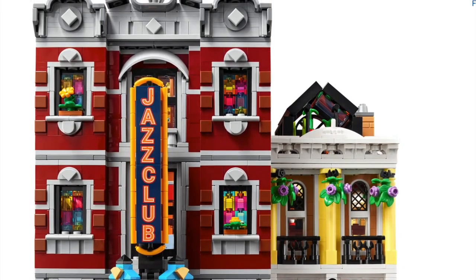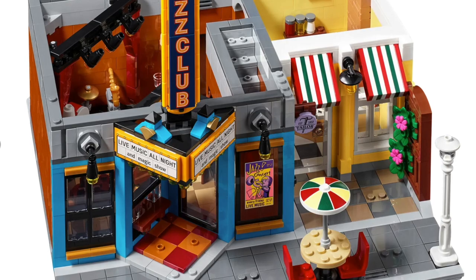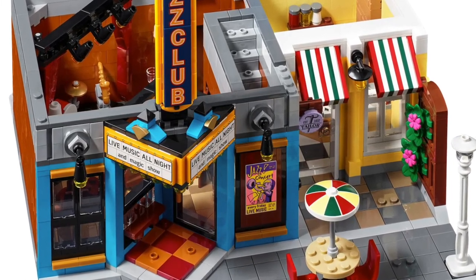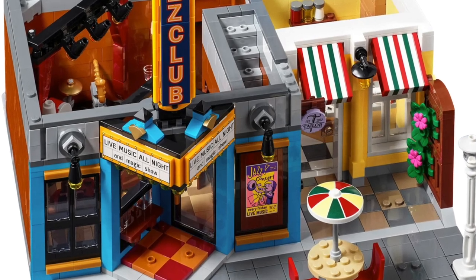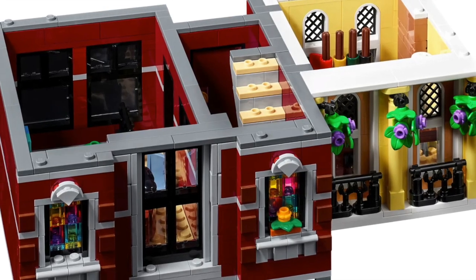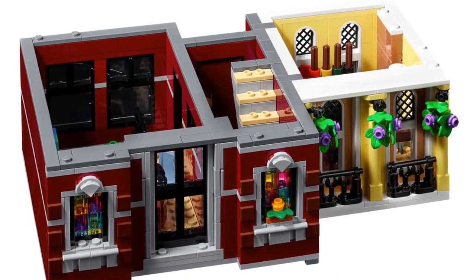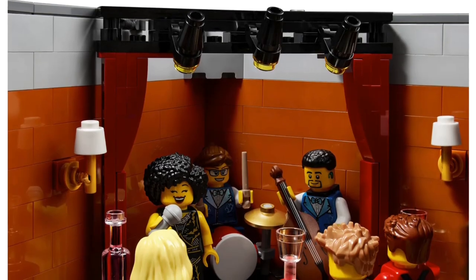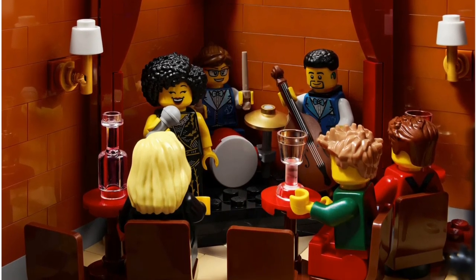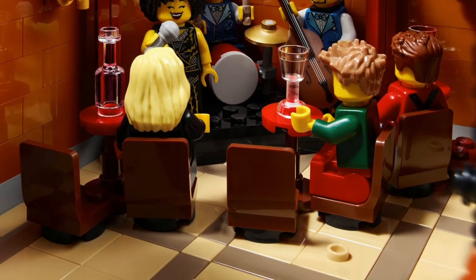My beef is more with the size overall. What we get is a more condensed building with a cramped interior. That angle is cool but look how set back it is from the main street — that's eight studs in with a sidewalk. The second floor has the office for the jazz club promoter, going up to the third floor, and the first floor is the actual jazz club, which looks a little cramped.